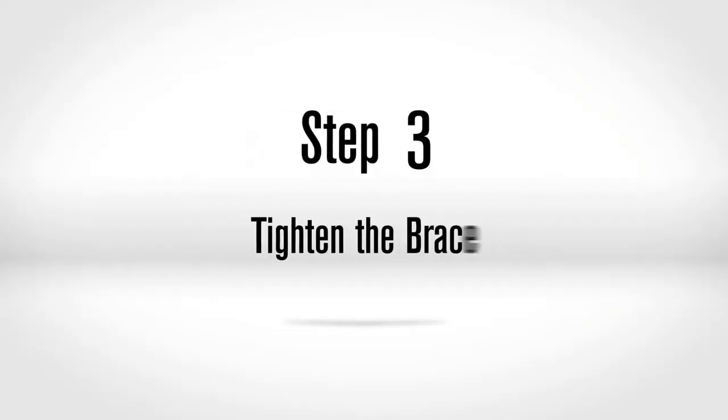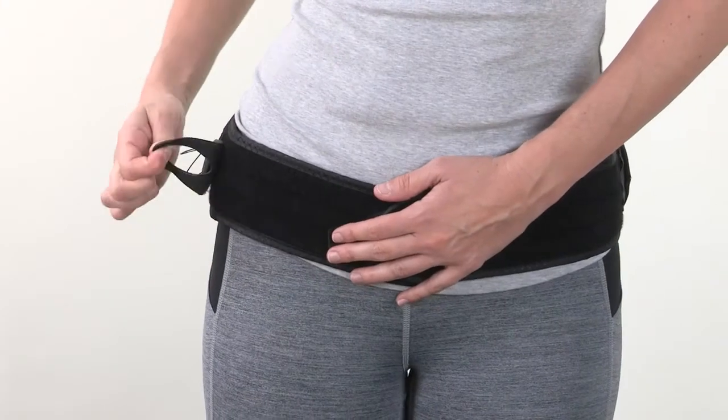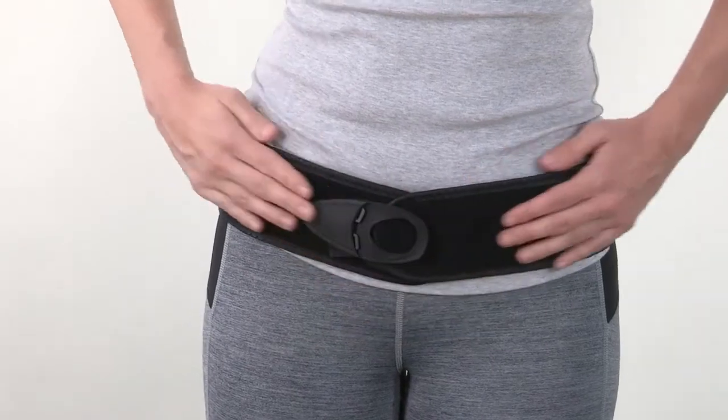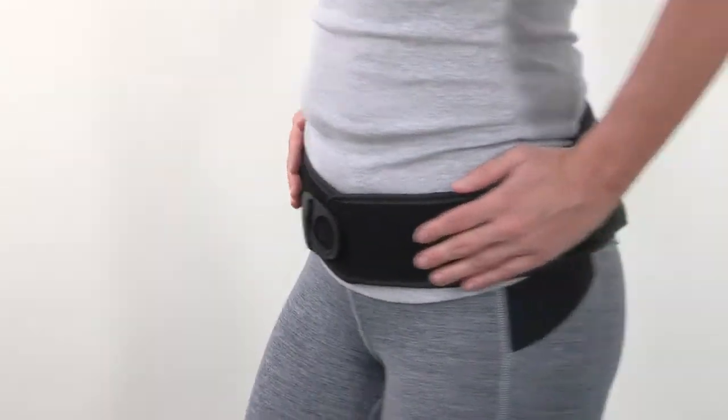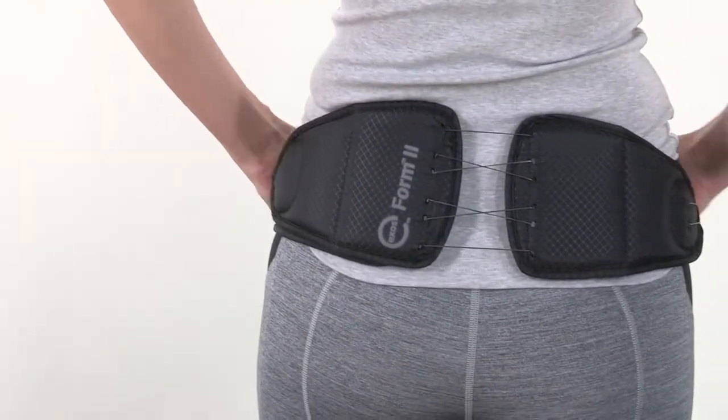Step 3: Tighten the brace. Grasp the pull tab and pull away from the body until reaching the desired compression, then secure the pull tab to the belt wing. Note: before tightening the brace, make sure the rear panel section is positioned evenly on both sides.